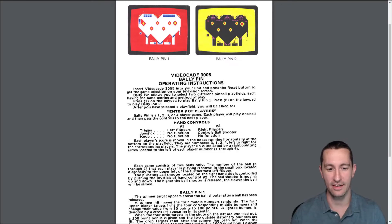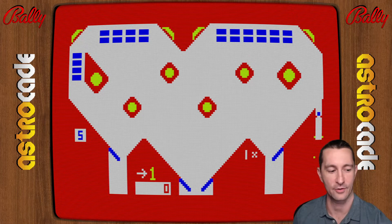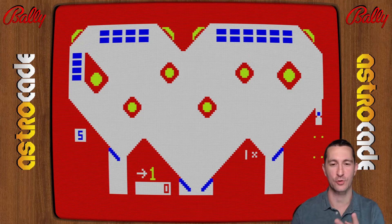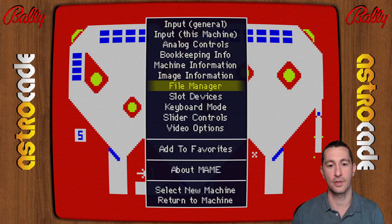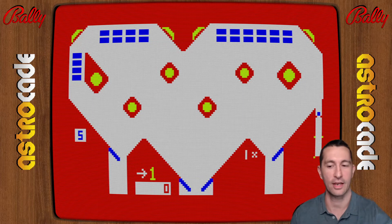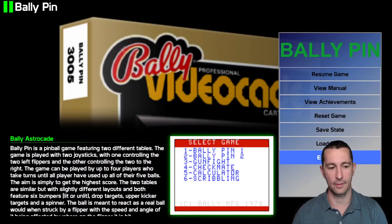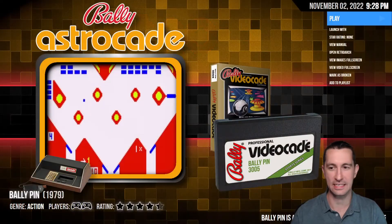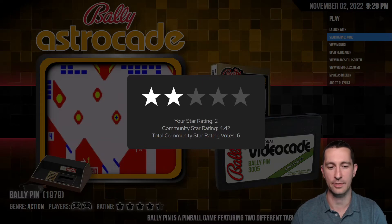That's why you have to have the second controller plugged in to control the flipper part of it. Let me plug in my second controller — some of these systems you had to have two controllers plugged in to play at all. Now can I play? No — sorry, Bally Pin requires two joysticks to play a one-player pinball game. No way.